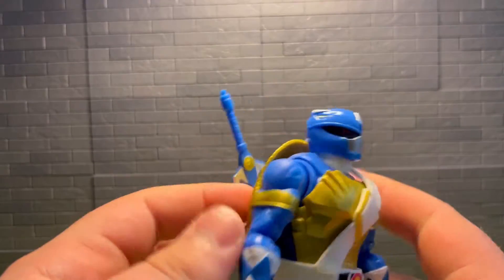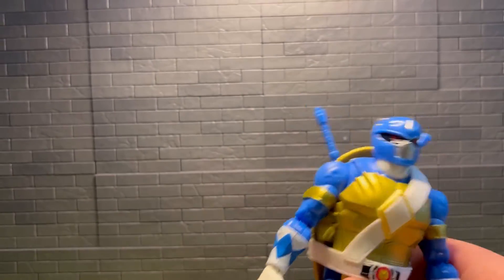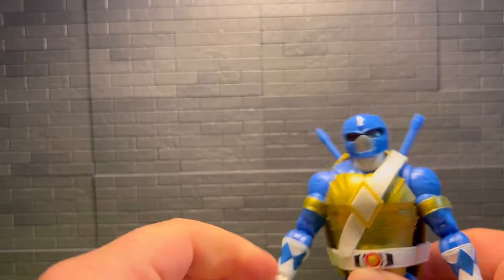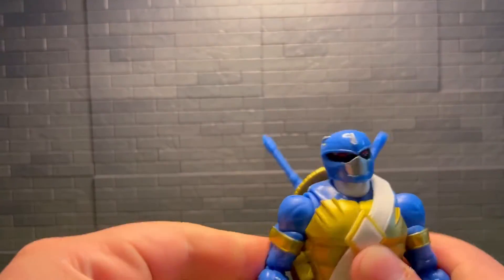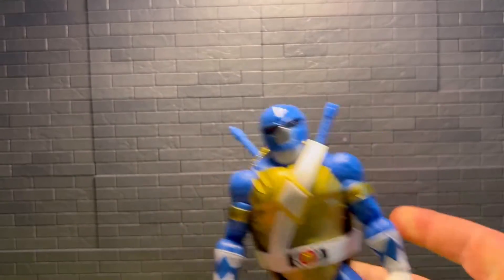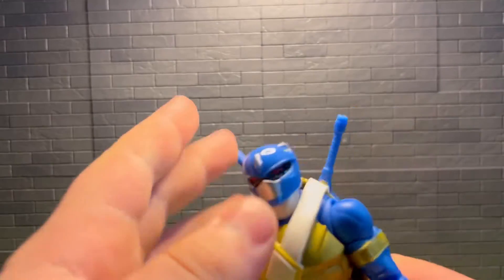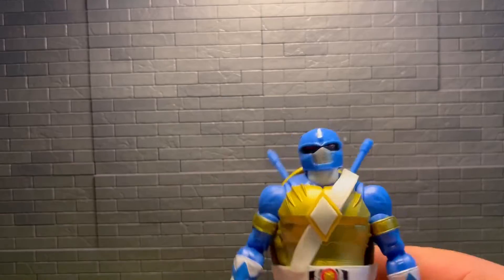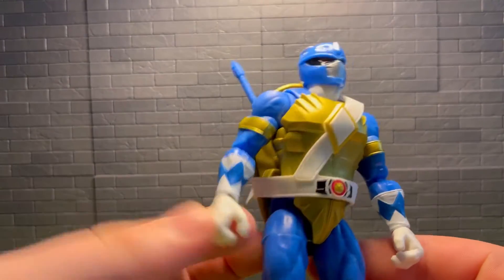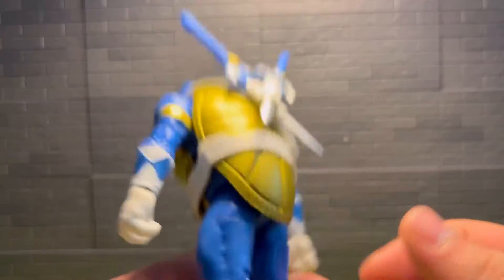Bought them for no real reason just to have them, ended up selling all of them. I don't really do too much Turtles anymore — I have a couple in a bin somewhere. For the most part I don't do Turtles or Power Rangers, so wasn't planning on getting these. Did want them though, and hope they get the rest — well, the four main Turtles is really all I want. Hopefully get those on sale for the same price; these were $15, amazing deal.